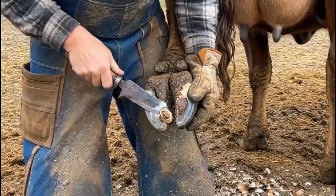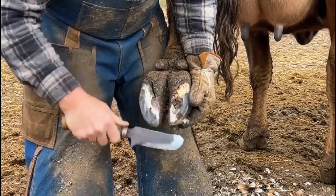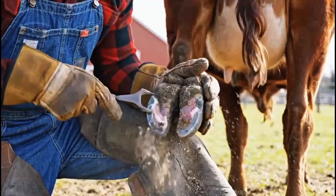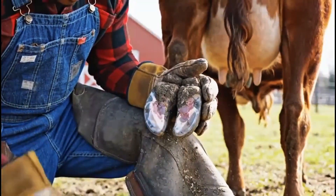Trimming continues with precision, removing damaged tissue to prevent further infection and allow healthy hoof growth. Careful brushing removes the last bits of dirt and infection, leaving a clean surface ready for healing treatment.